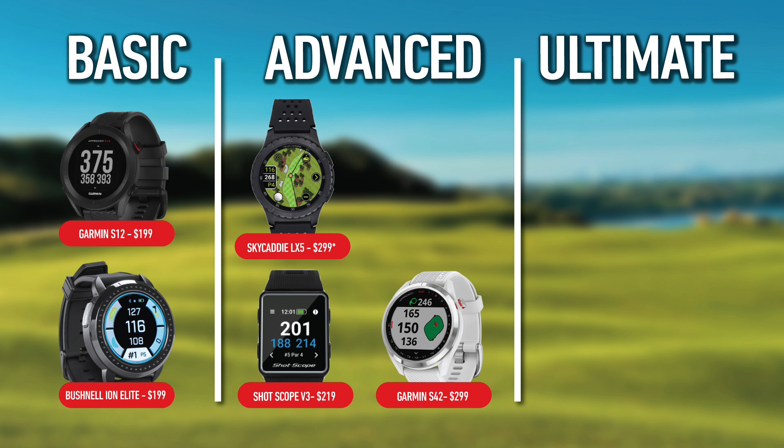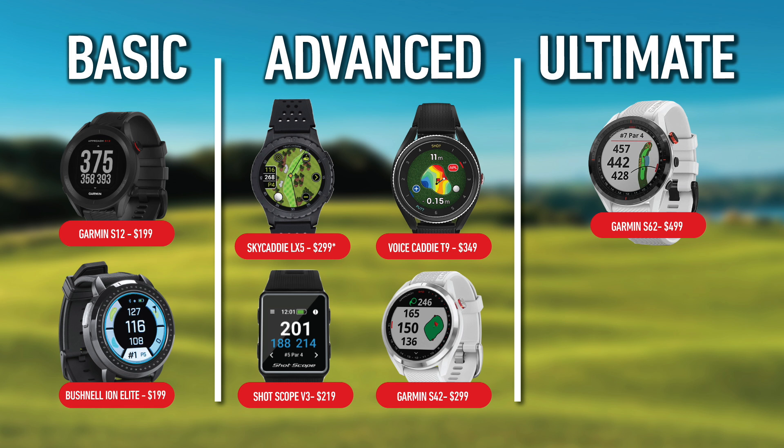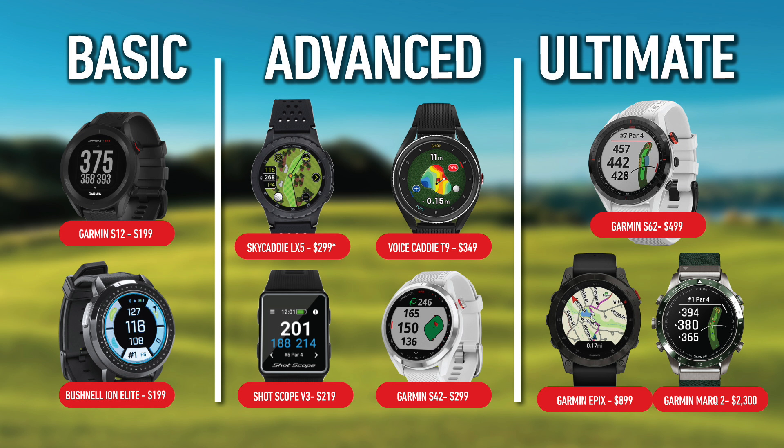The Voice Caddy T9 retails for $349. The last category is really the top of the line — the cutting edge category. I'll put two watches here, both from Garmin: the Garmin S62, which is the top of the golf line for Garmin, as well as the Garmin Epix and Mark II Golfer. Those two watches are essentially the same from a feature and software perspective — where they differ is in materials and construction, and that's basically where the price differential comes from. Now let's go into what makes these watches special and the feature sets each has.